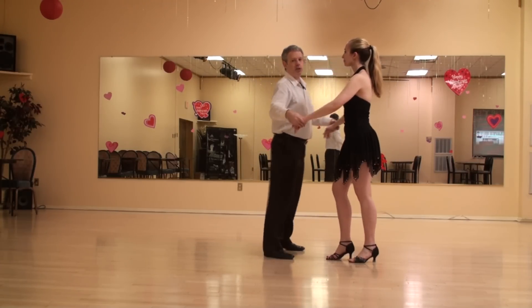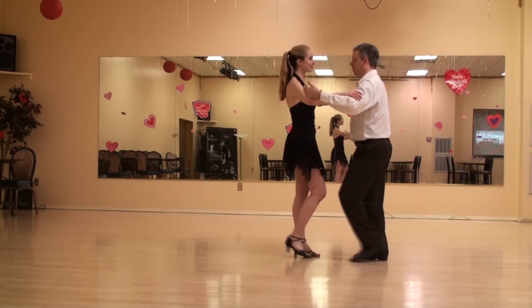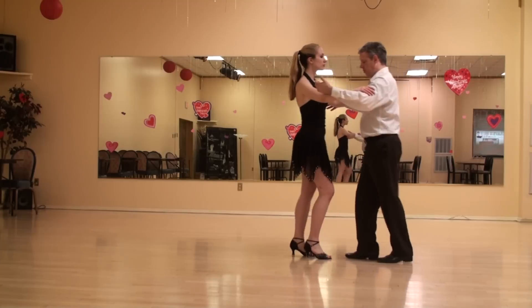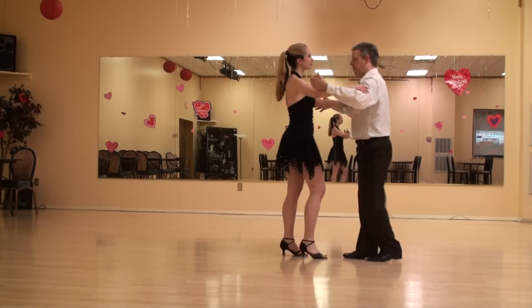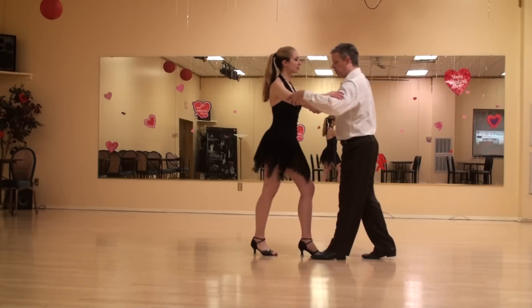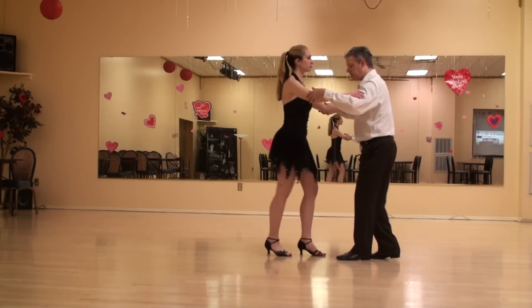Very nice practice position on the other side. Again, we're in a practice hold: one, two, three — five, six, seven. Gentlemen, if you need big steps to feel where you're going, that's fine. When you get the chance, make it smaller.